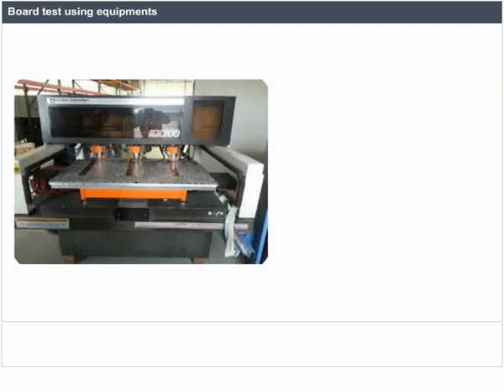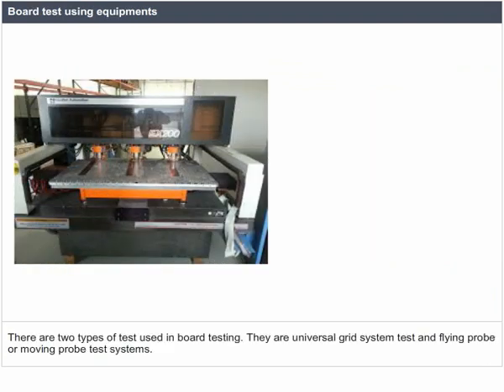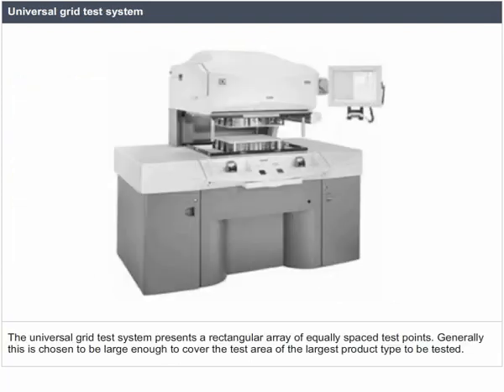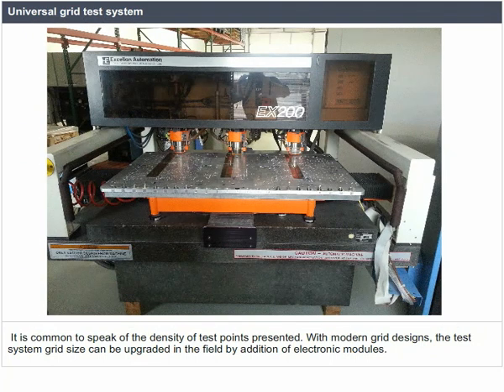There are two types of tests used in board testing: the universal grid system test and the flying probe or moving probe test system. The universal grid test system represents a rectangular array of equally spaced test points, generally chosen to be large enough to cover the test area of the largest product type to be tested. With modern grid designs, the test system grid size can be upgraded in the field by addition of electronic modules.